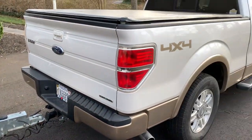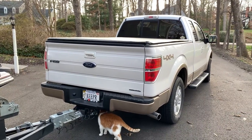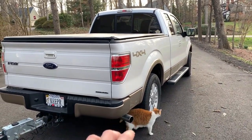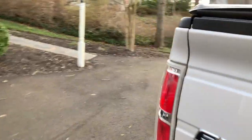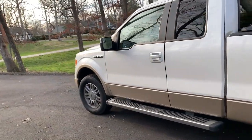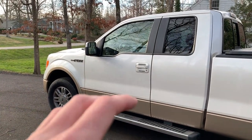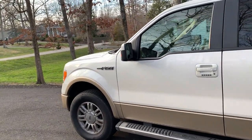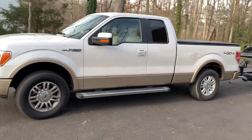Now we can move on to the truck. I bought this a few weeks ago. It's a 2011 F-150 with a 5-liter V8 engine. It's got 4x4, so four-wheel drive, which is a must for me — when you get in those few situations with snow or mud, you want to have that four-wheel drive. It's pretty dang stock right now, which is awesome.